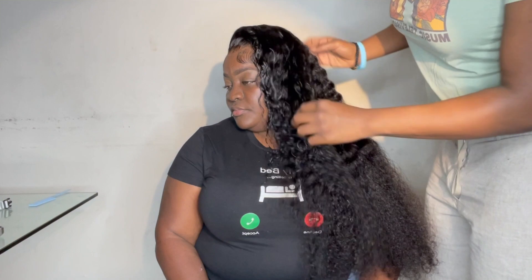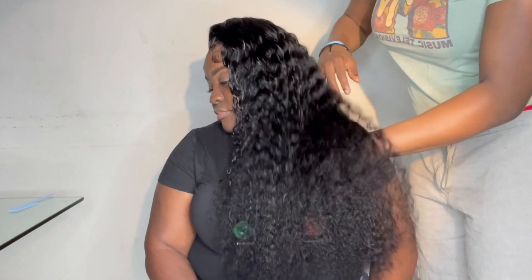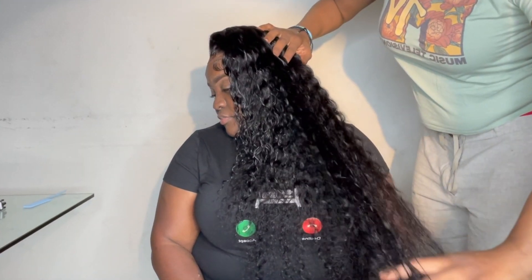We're back with another hair review, and today my auntie is rocking the 26-inch deep wave wig by Ali Pearl. As you can see, the density of this wig is really thick — it's so full y'all can't even see the shirt she's got on when it's laid down on her back. I didn't experience any problems installing this wig — the cap was very wide, the hair was very full, and the wig was actually heavy.